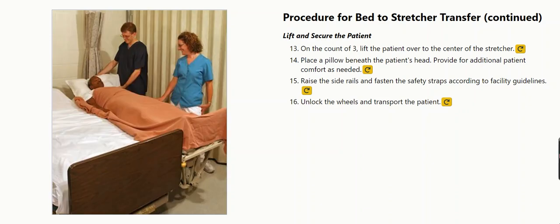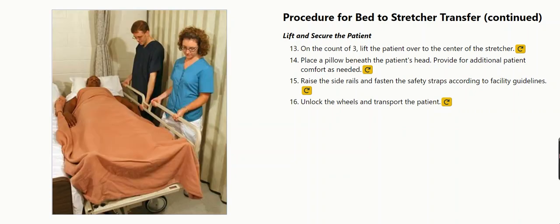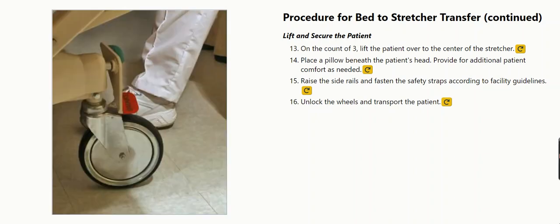Provide for additional patient comfort as needed. Raise the side rails and fasten the safety straps according to facility guidelines. Unlock the wheels and transport the patient.